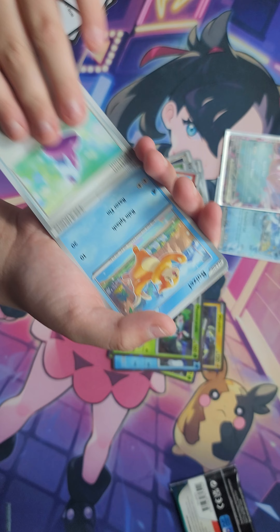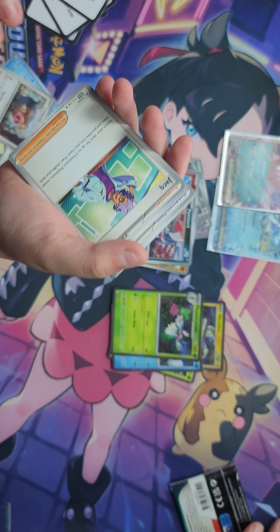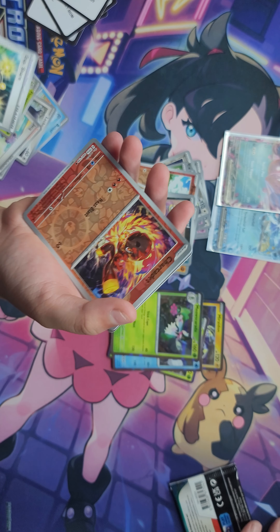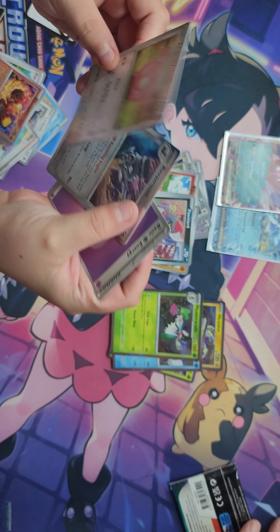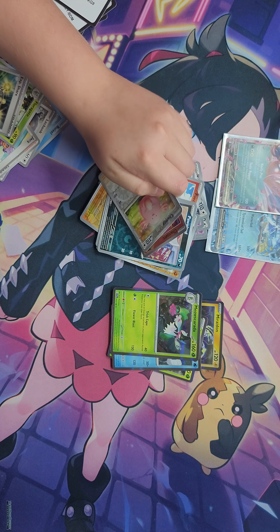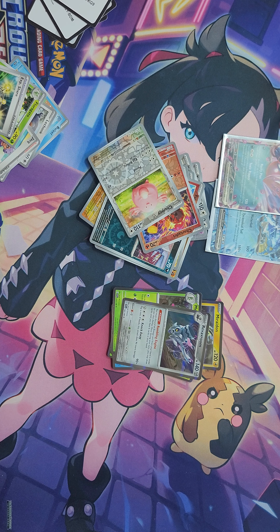We only have two holos, that's okay. Code card — I like that you get two reverse holos. Dark energy, and you're going to have to shuffle them. Tropius, Pokeball, Rotom, Routes, Mousehold, Vitality Band, Toxtricity, Reverse Holo Koraidon, Reverse Holo Pawniard, and a Meowscarada.